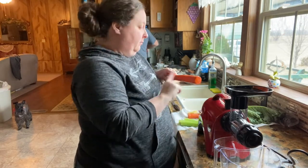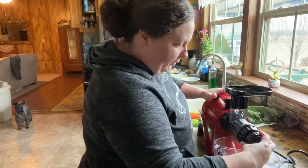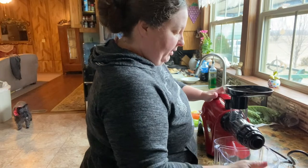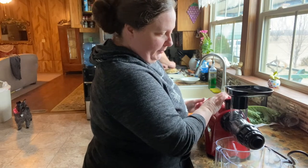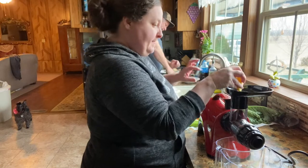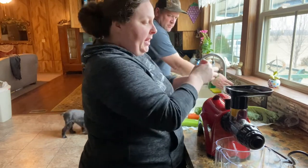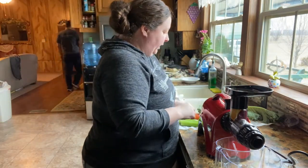Of course you always want to use organic, and just scrub real good — you don't have to peel the carrot because it's organic. We're going to put the end on and set it to number five because that's where there's no pulp. Turn it on and we'll start. You want to kind of alternate your vegetables, and you can use your carrot and your celery kind of as your plunger, or you can actually use the plunger.